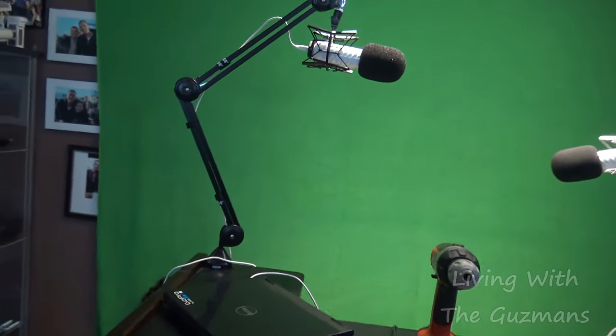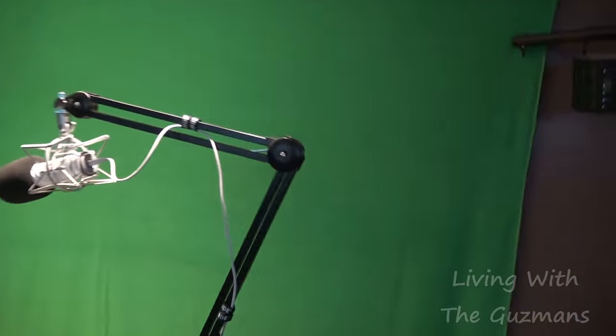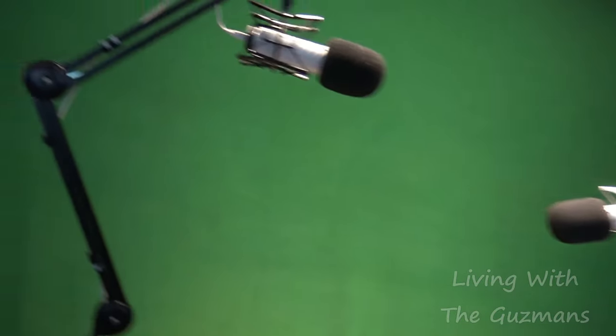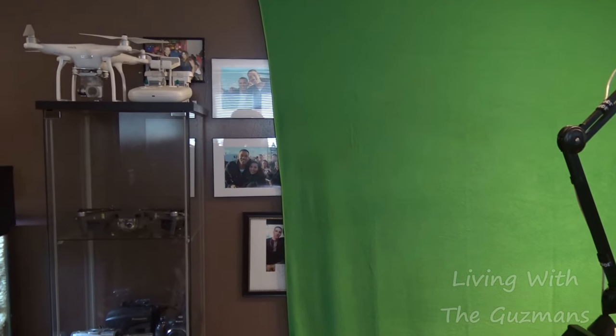Okay so we put up the green screen here. She did most of the work — she did all the folding. We just gotta make a few adjustments here and there and we're gonna move some pictures. Not sure where we're gonna move those, we'll figure it out.